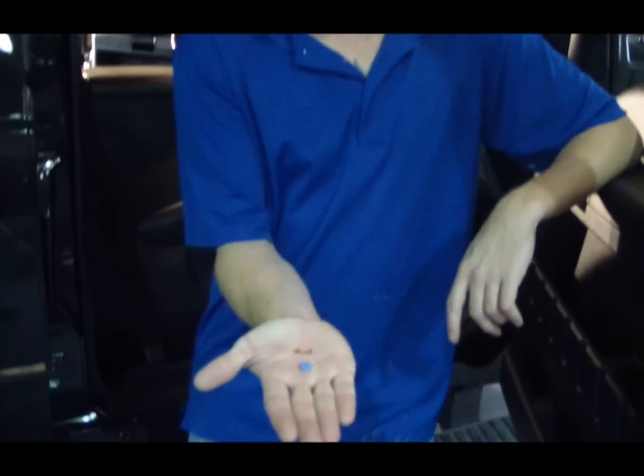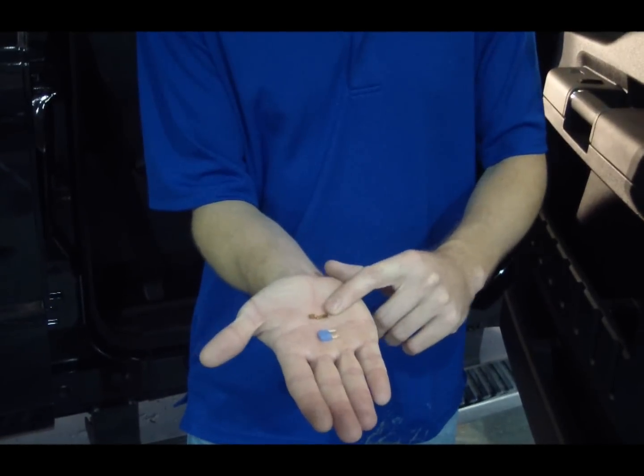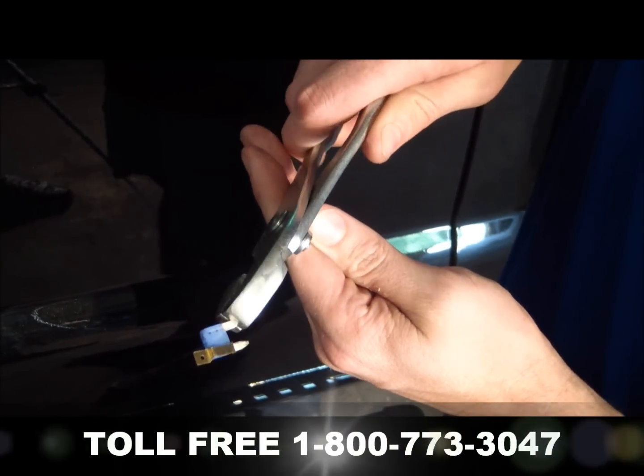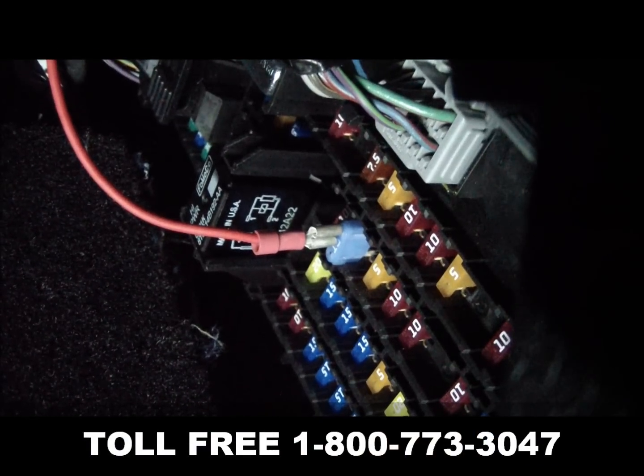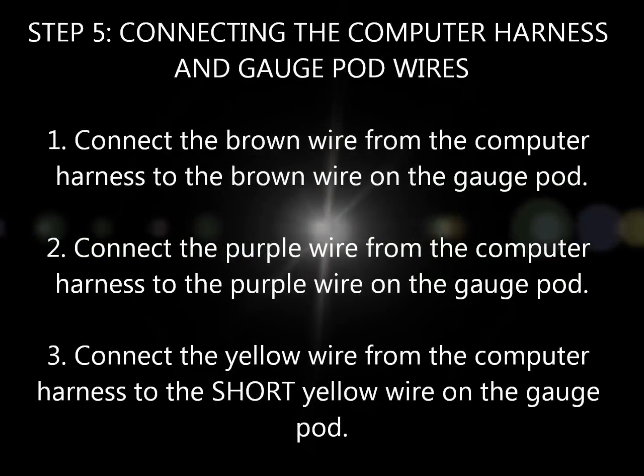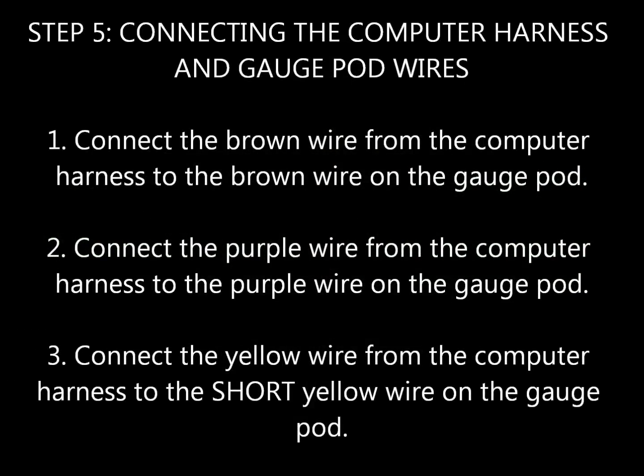You're going to use a fuse tap-in and attach it with the fuse you've removed. For the next step, get the two harnesses connected together: connect the purple wire from the computer harness to the purple wire from the gauge harness using a butt connector. You're also going to do this with the brown wire and the yellow wire.